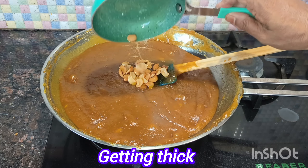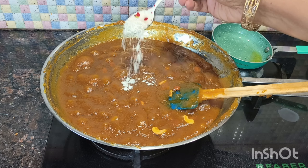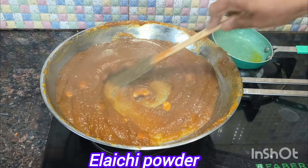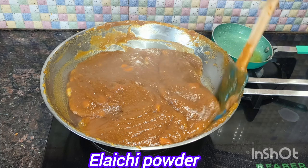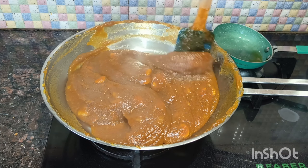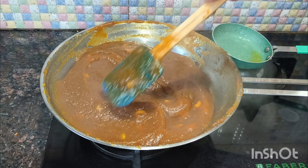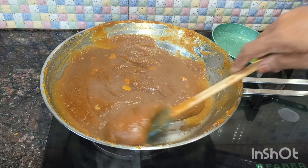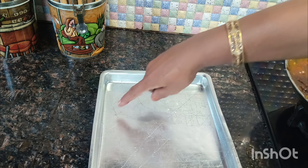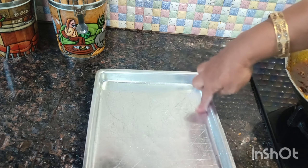I use a lot of rice and it is a little bit more than half-champ. I use a lot of rice and make it very small. If we don't eat it, we'll put it in a plate and spread it.